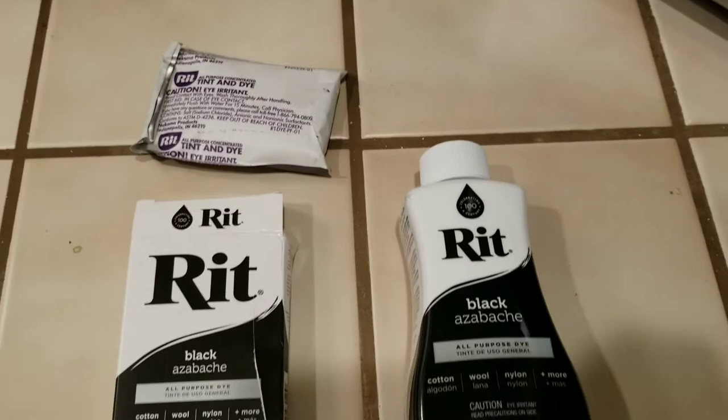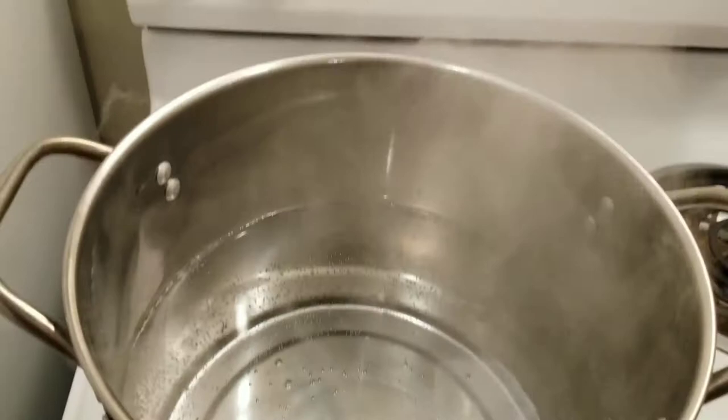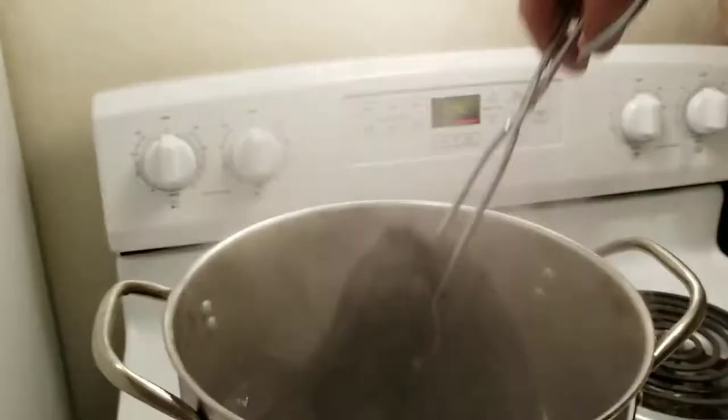Here's what I'm using: Rit dye in both the powder form and the liquid form. I really want to get these as black as possible so I'm using both. I'm also using a pot with boiling water. Here I'm just soaking the shirts in hot water, getting them ready to take in the dye.